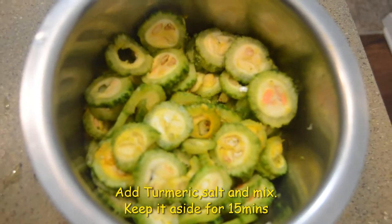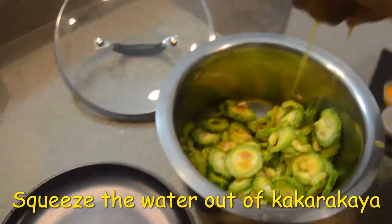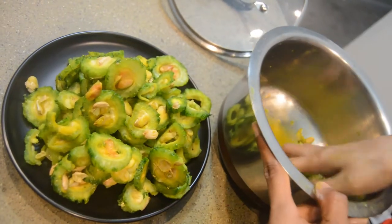We will wait for 15 minutes. Now let's mix it in a bowl and transfer it to a plate. We will make it up to 70-80% of the sauce.